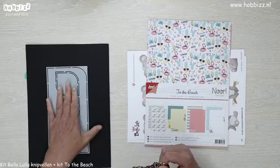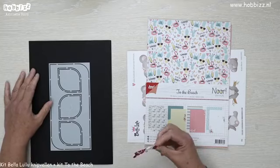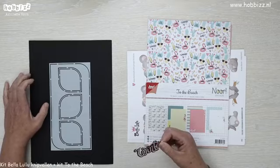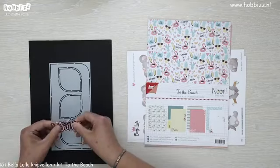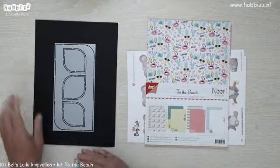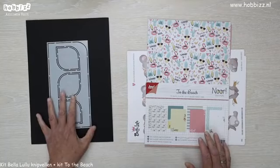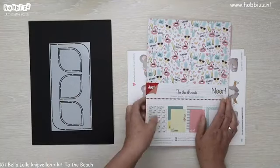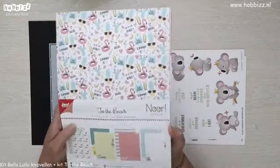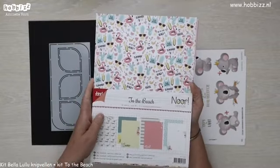Maar vanavond ga ik met de Drops de basis van mijn kaartje maken. Daarbij gaan we gebruik maken van de kit To The Beach, met vrolijke roze en gele en turquoise kleurtjes. Helemaal passend bij de zomer. Die kit bestaat uit een set met designpapier.